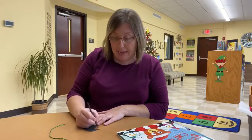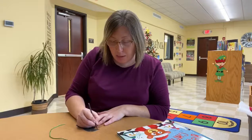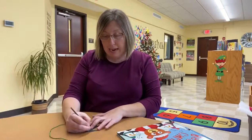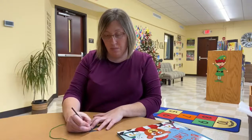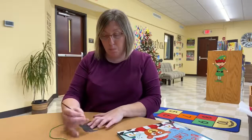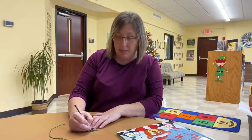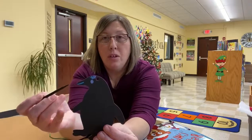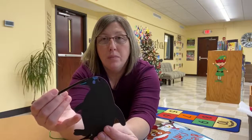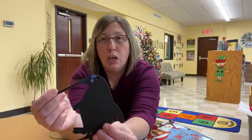First, Miss Brandy is going to make a mouth on our penguin. And you just scratch that black stuff off. Now I'm going to make an eye. And under this black stuff here is all different colors. I'm going to make some hair. So, here's what our penguin is starting to look like — Miss Brandy made a mouth, an eye, and some hair. I just scratched off the top of that black stuff, and then it shows colors on the inside.